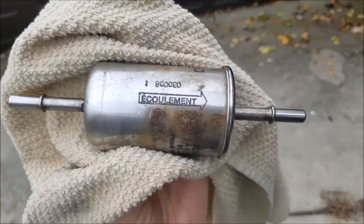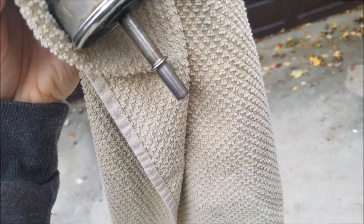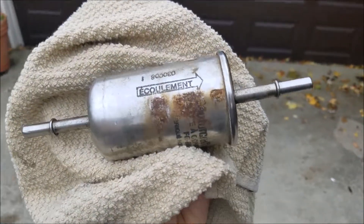You see where the fuel goes from left to right? Watch this. Yeah — only two, three drops, and I have to shake it. Watch when I go the other way. Change your fuel filter, guys.